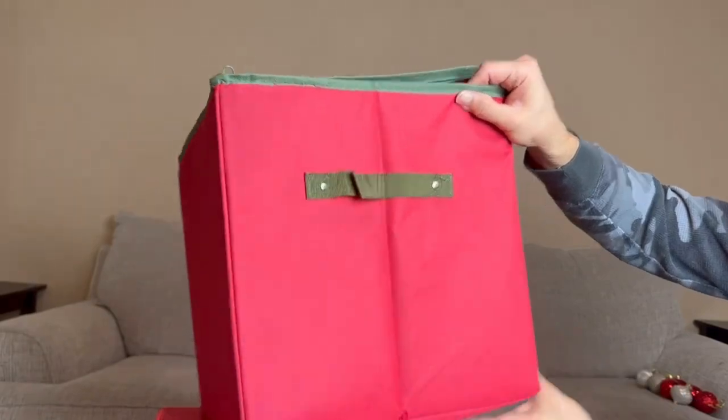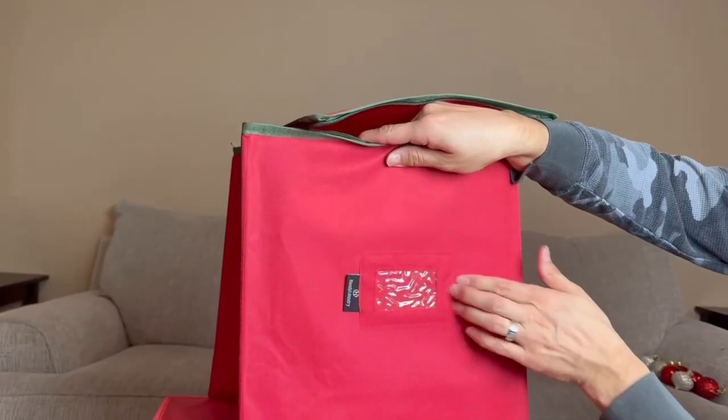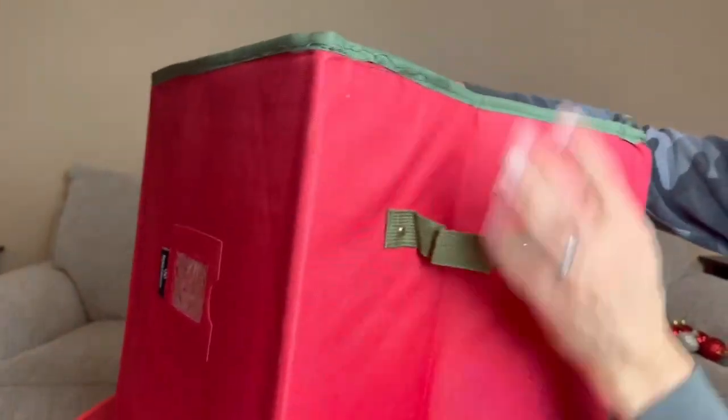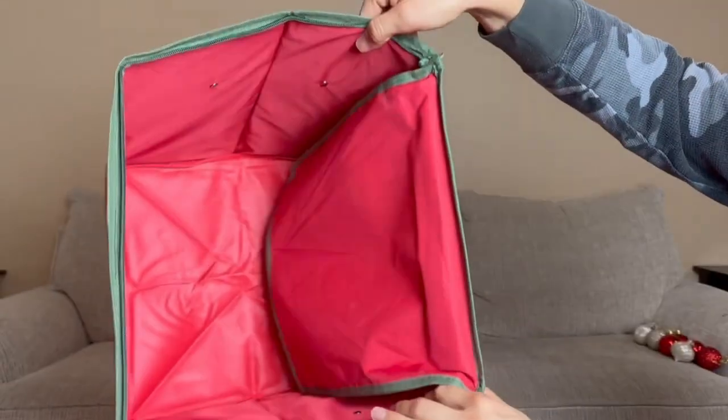We also have another handle on this side. We have a little labeler where you can put labels just to see what kind of ornaments you have in case you have a bunch. This is the bottom, and let me show you guys what the inside looks like.